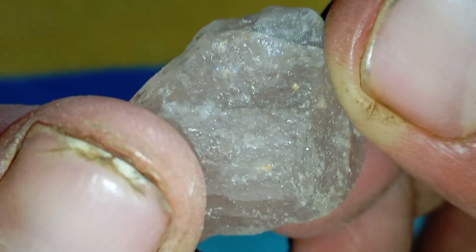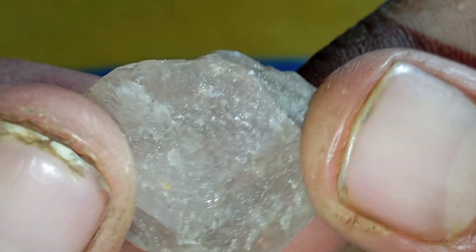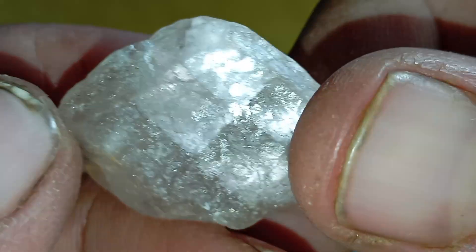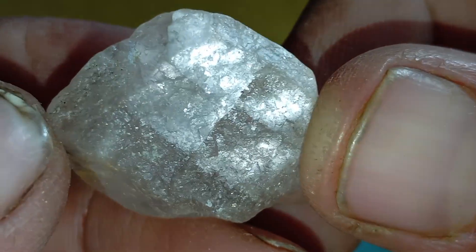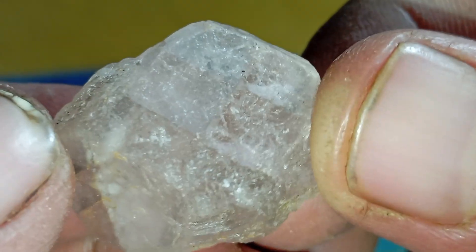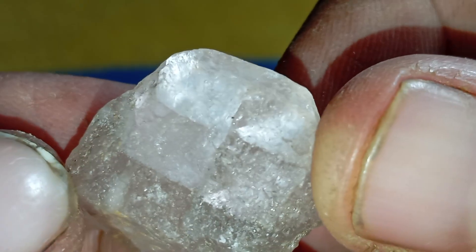Test 3: The Fog Test, also called the Breath Test. Breathe on the stone as if you're fogging a mirror. Real diamonds disperse heat instantly, so the fog disappears in less than one second. Fake stones stay foggy for two to four seconds. This test is quick and surprisingly accurate.